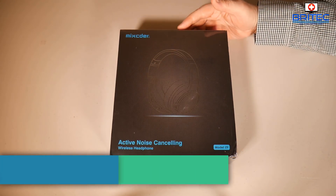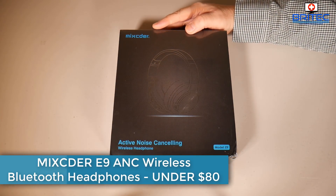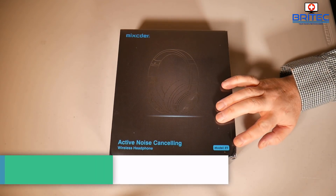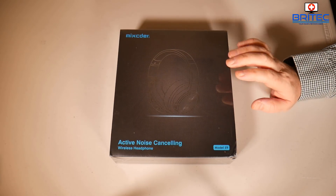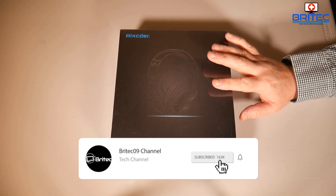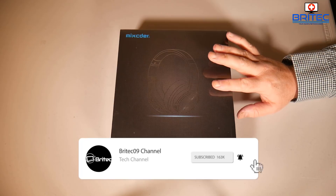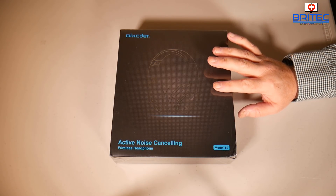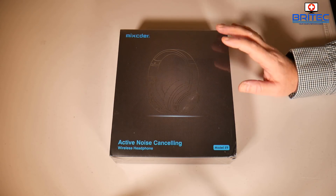We have a product review here for the Mix Cedar active noise cancelling wireless headphones. This is the E9 model and we're going to be taking a look at them in this video. They're around about $80 when you buy these — you can get them on sale but that's pretty much the price. I think they do go up and down in price, so that's the price I've seen on their website.